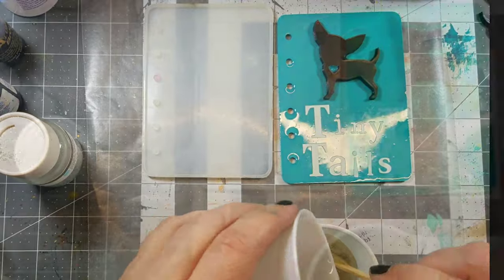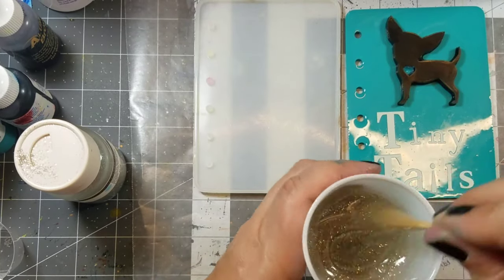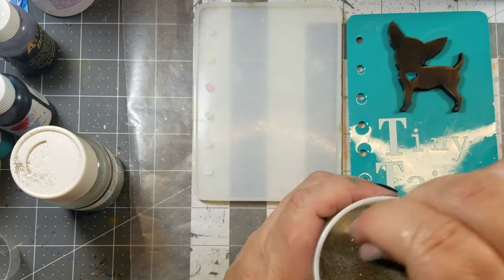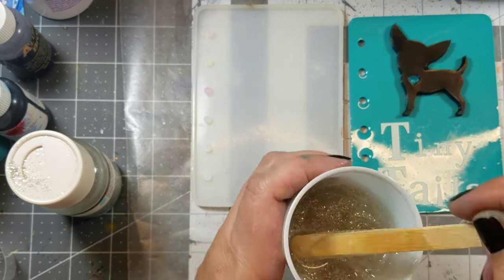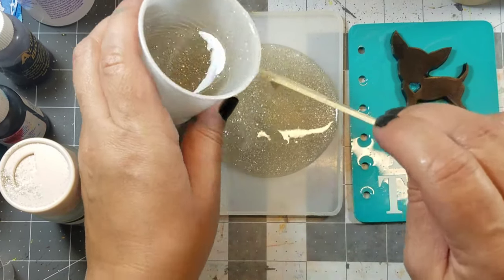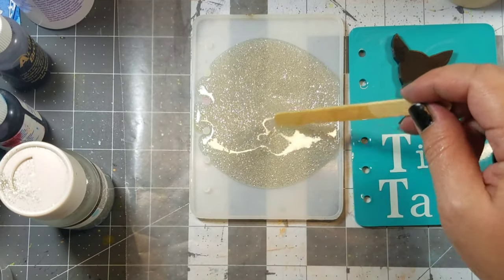Then I combine the two. Anytime you add something to the resin, make sure you're scraping the sides of the cup. Next I pour some into the mold — this will make my back cover.